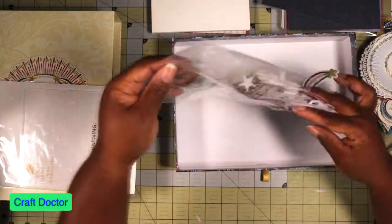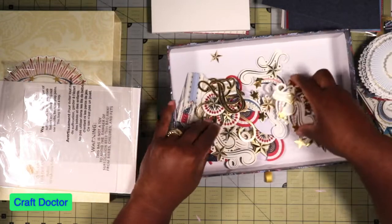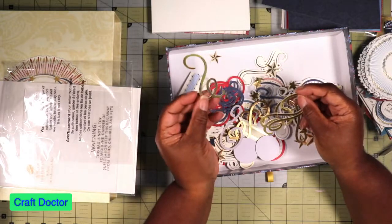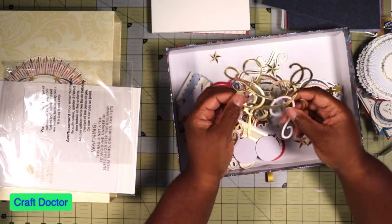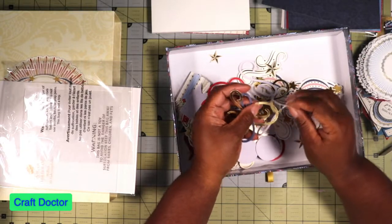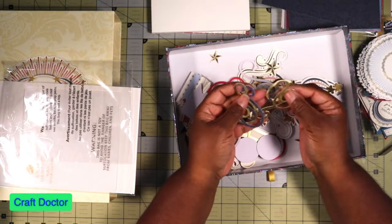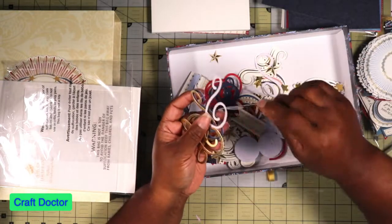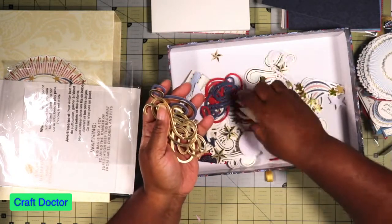I'm going to pour these in here so you can kind of see what's in here. These right here — if you remember, she had a die with the swirlies, and you can do the swirlies on Cricut. If you have a Cricut and have her cartridges, one of them is the swirlies — different swirlies. I did a video about them, so you can look back under my Anna videos and see the swirlies. I always buy the new ones because sometimes I can't get to my Cricut.